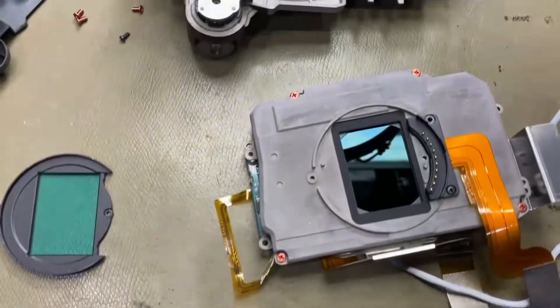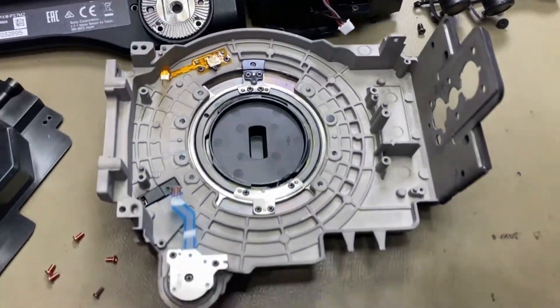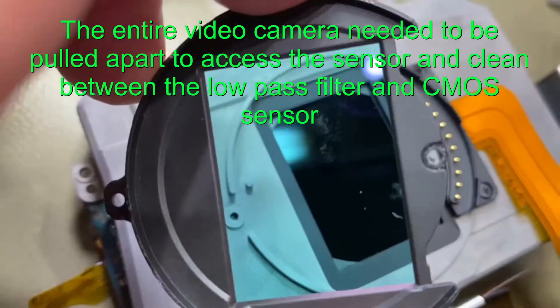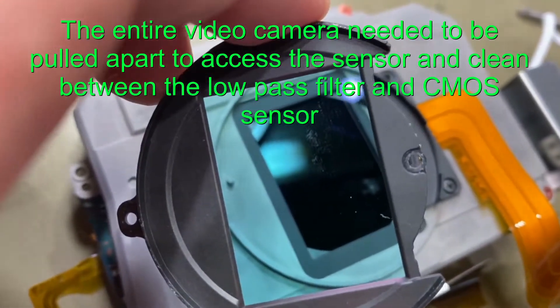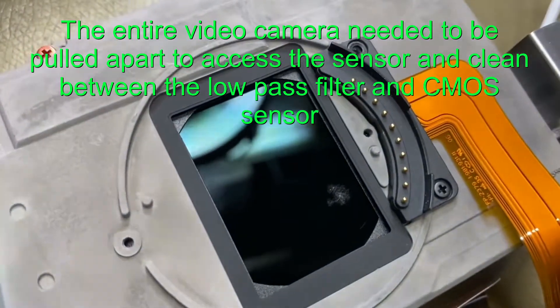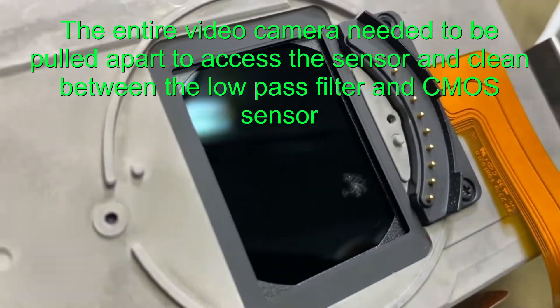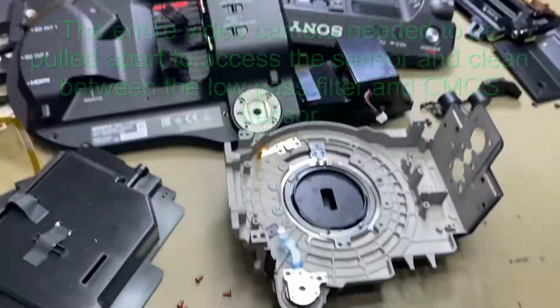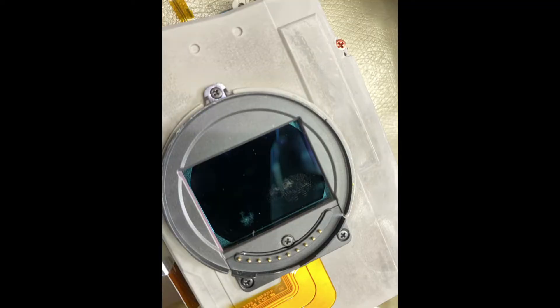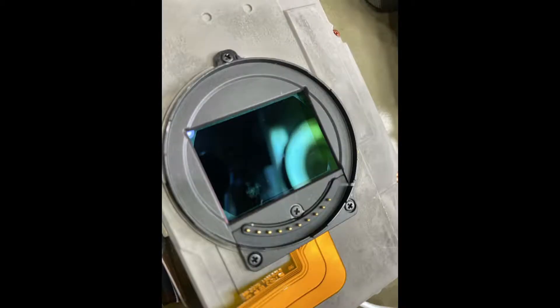That's it completely stripped down because the only way we can get into the sensor is to pull the whole video camera down and get inside to take off a couple of screws so we can remove that filter off that video camera. To access between those two filters, the whole thing needs to be pulled apart. Terrible, terrible setup by Sony.